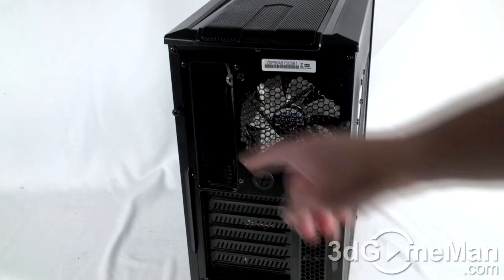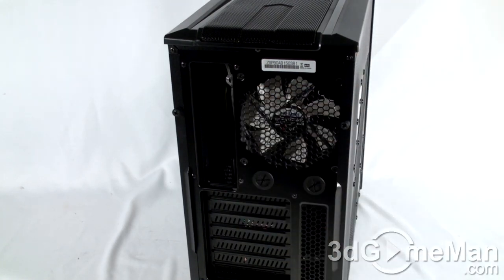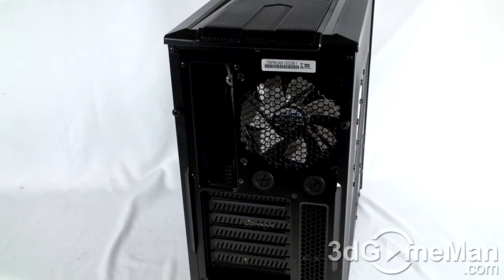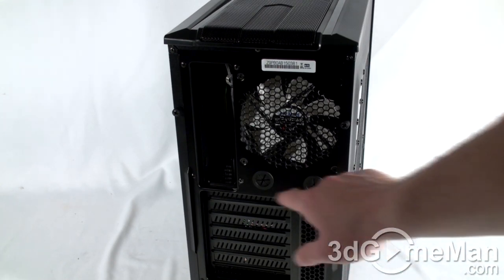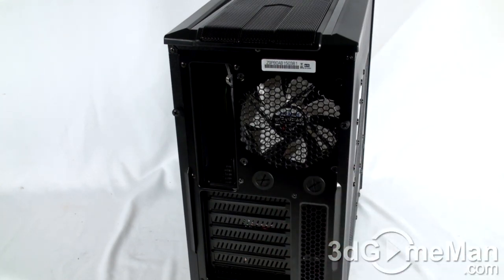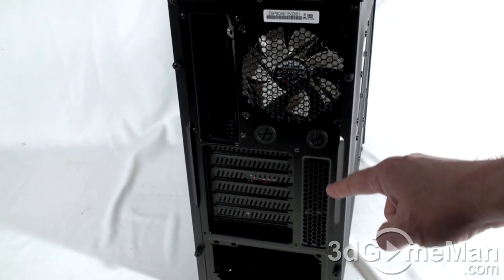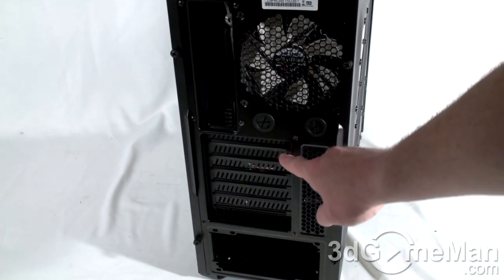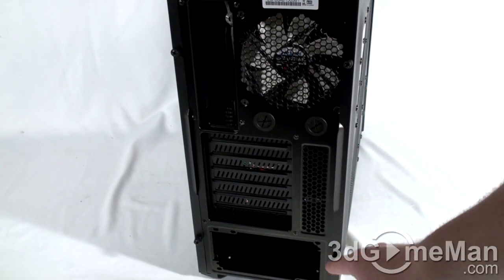You can also install another 120mm fan at the back of the case, where the motherboard's IO shield plate gets installed. They include a 120mm fan here that exhausts warm air outside. There are also a couple of rubber grommeted holes — you could use these for routing cables through, but they're really intended for routing water cooling tubes.